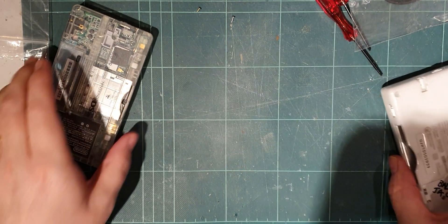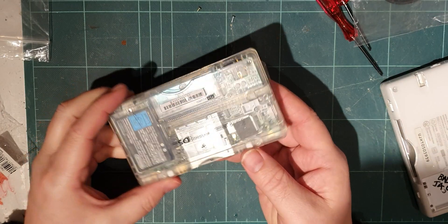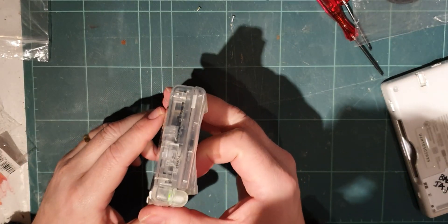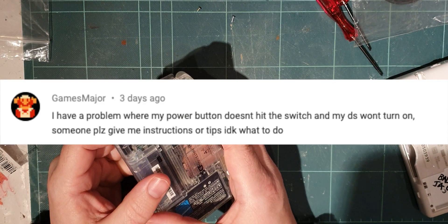Okay, I've got a different mat today. That's exciting, isn't it? Different spider mat. So a commenter was asking me about their power switch.